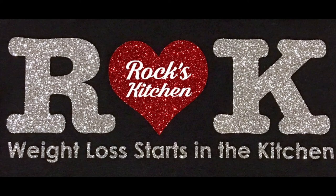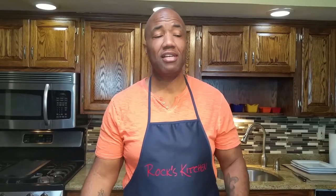Welcome to this edition of Rock's Kitchen. It's your boy Rock coming at you again with another meal that is VSG friendly — vertical sleeve gastrectomy — something that I had back in April of 2014, and I have dropped a whole 147 pounds. I'm feeling great still.